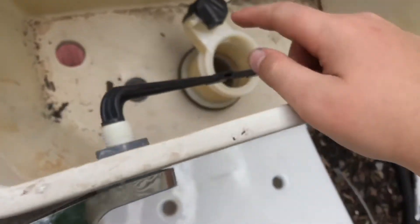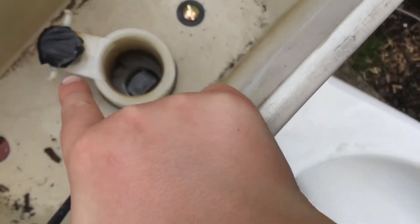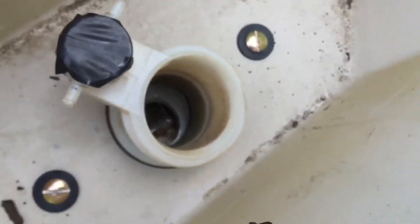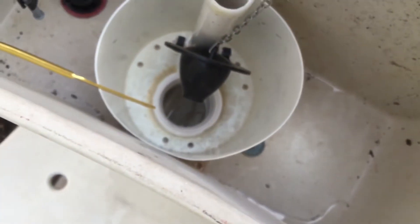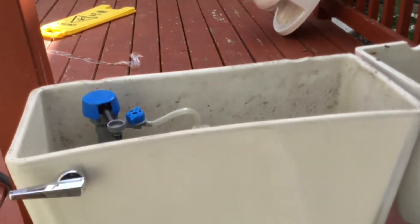I didn't put the flapper on this one because I didn't need to. You see that little hole down there? I think that's for the siphon jet. Wait — I'm not supposed to be doing this one yet. This one doesn't have one because it doesn't have a siphon jet.